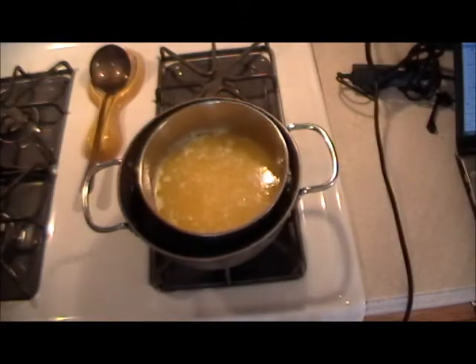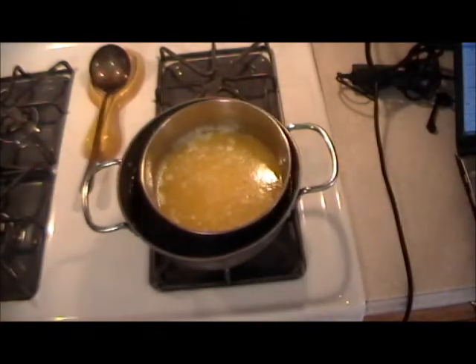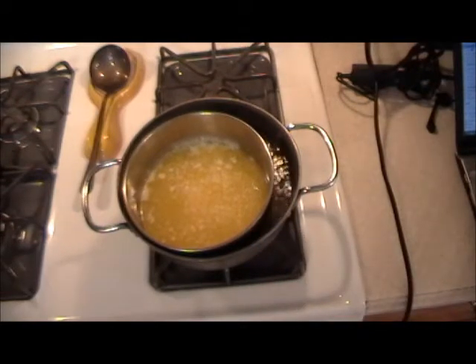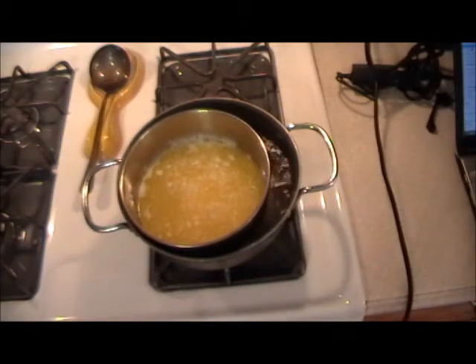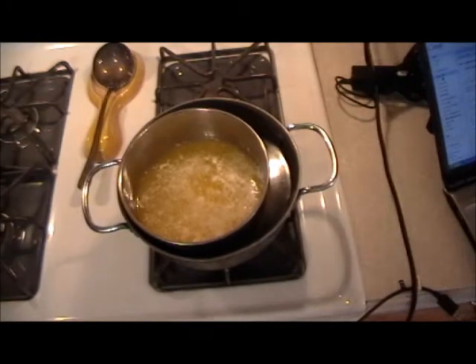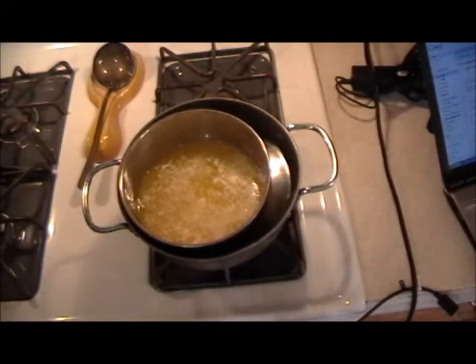Just remember, wherever you don't want the butter to brown in any kind of recipe, you would use the clarified part. This is also the beginning of how to make hollandaise sauce, where you only use the clarified part of the butter.